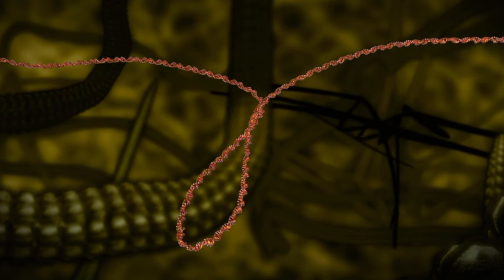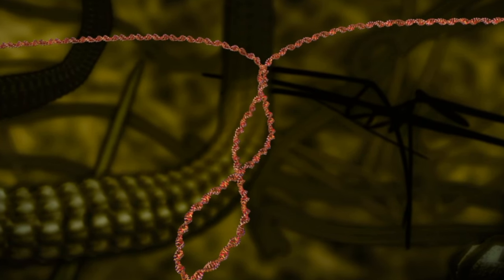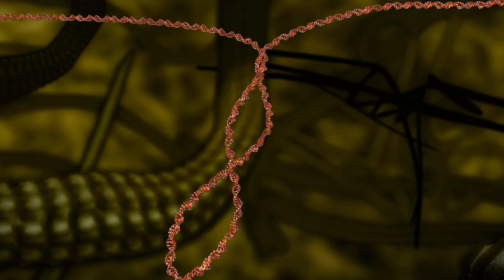If nothing intervenes, this build-up of supercoils will completely shut down the DNA replication process since the two strands can no longer be separated and your cells will die.